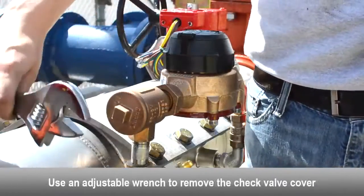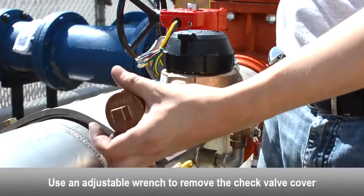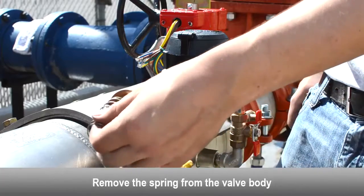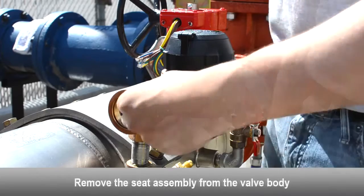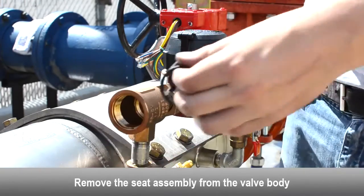Use an adjustable wrench to remove the check valve cover. Remove the spring from the valve body. Remove the check poppet from the valve body. Remove the seat assembly from the valve body.